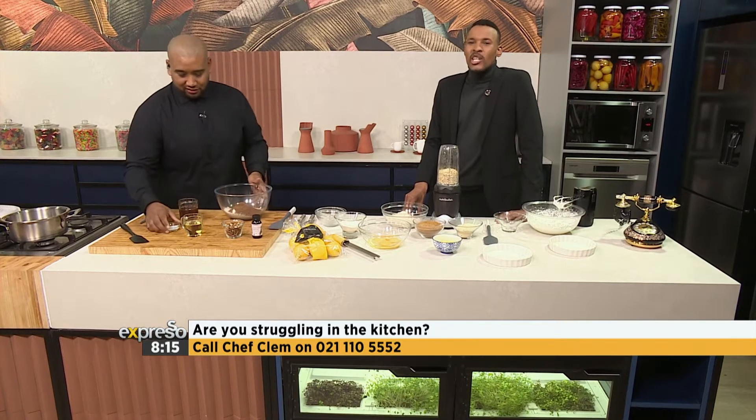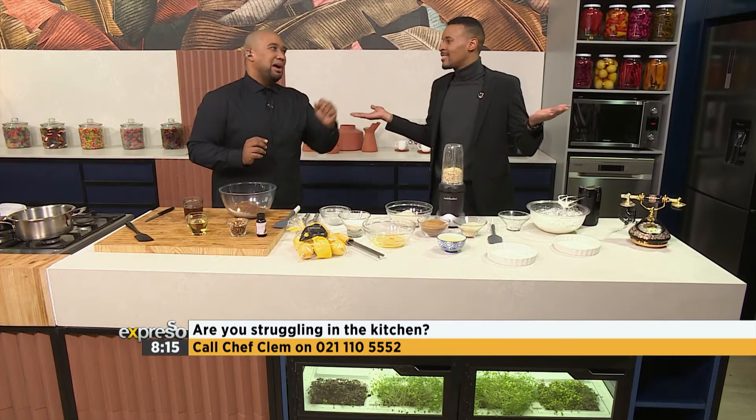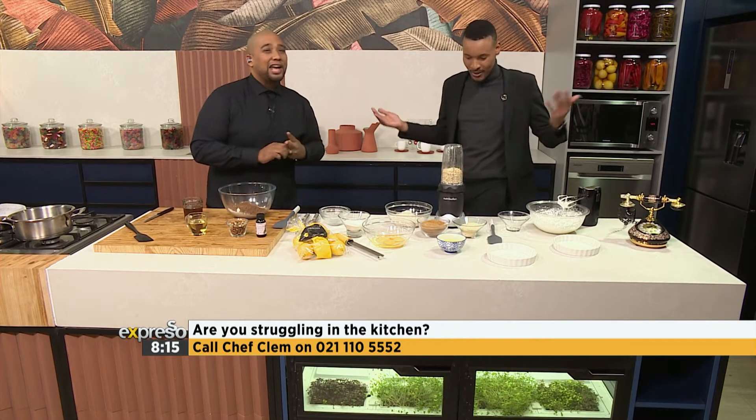If a brownie isn't rich and chocolatey, then is it even still a brownie or is it just brown? Baking powder going in there — that's going to give us that lift and airiness you want in the brownie. Even though you want a dense brownie, add a little bit of baking powder because you don't want to have a pancake. It's going to give you a little bit of that lift.